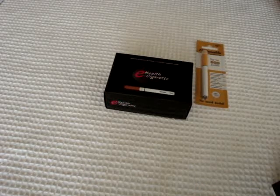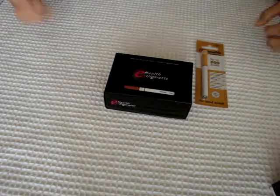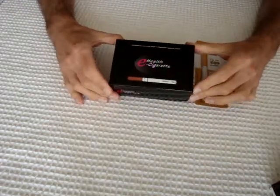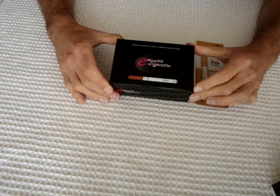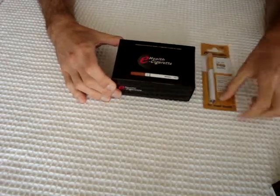Welcome to e-ciggy.com.au, your favourite Australian online e-cigarette website. I'm going to show you the Black Dragon model of the e-cigarette. This is the starter kit and it comes in this box with the e-cigarette disposable.